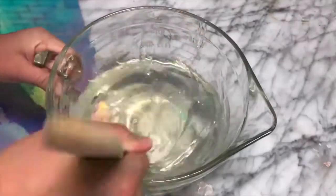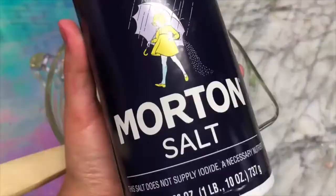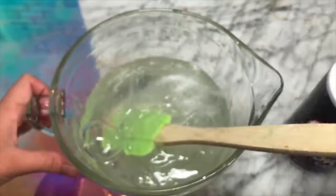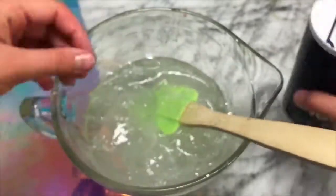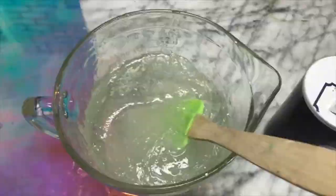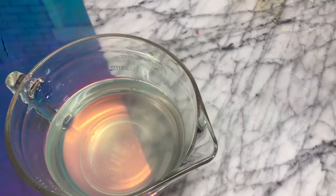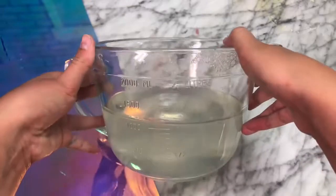I mixed everything up and it was already thickening up like crazy, then I activated it all with a bunch of salt. It took a crazy amount of salt because I used two bottles of shampoo. You can see the salt activates it right in front of your eyes instantly — you can poke it without it sticking to your fingers. I ended up letting this sit for about two weeks to clear up and it got so thick. I'm going to show you the poking clips now and stop talking so you can hear the ASMR.